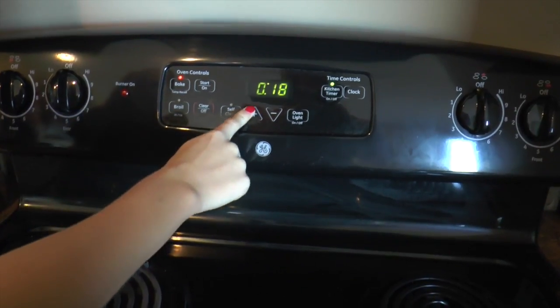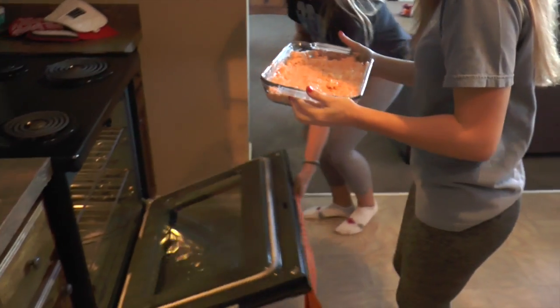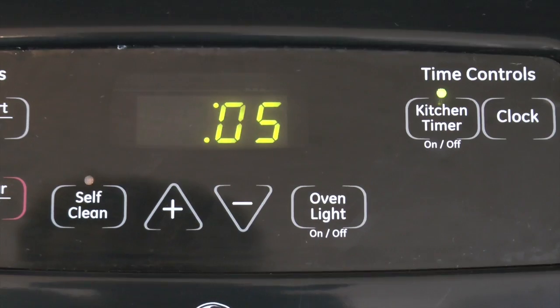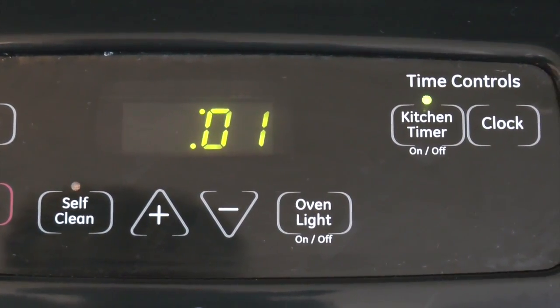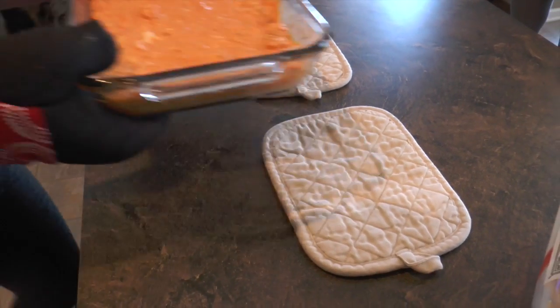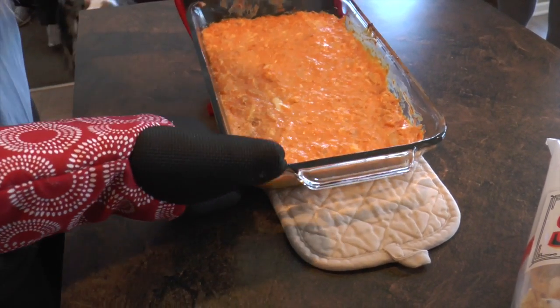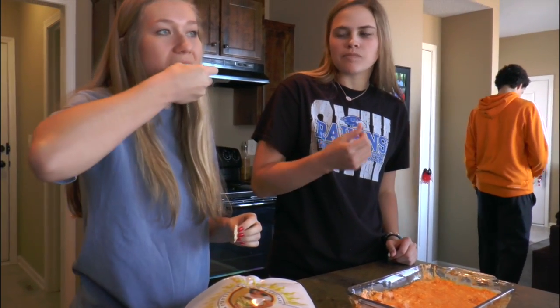Bake for 20 minutes at 350. Pull the dip out of the oven, let it cool for at least 10 minutes, and then enjoy. Time for us to dip. Now, back to Ryan and Brooke.